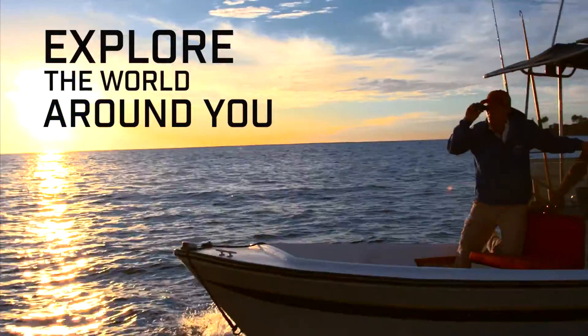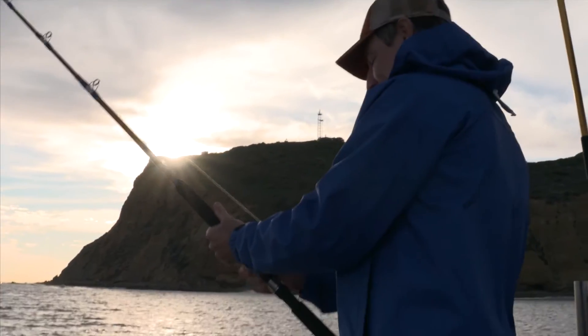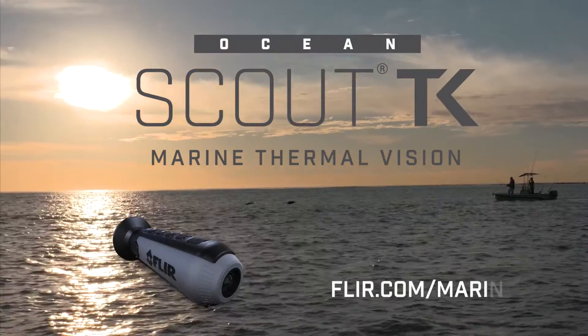It's a fun way to explore the world around you while staying safe on the water. Wherever your next adventure takes you, the FLIR Ocean Scout TK will help get you there so you can enjoy every moment.